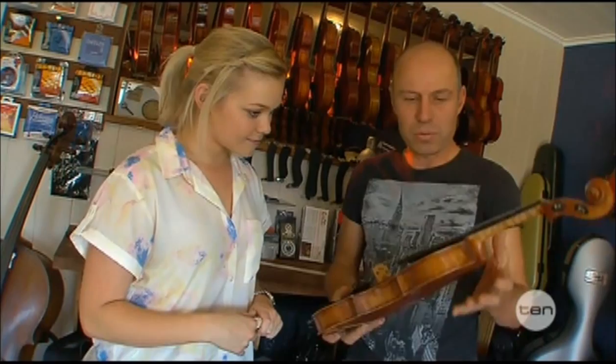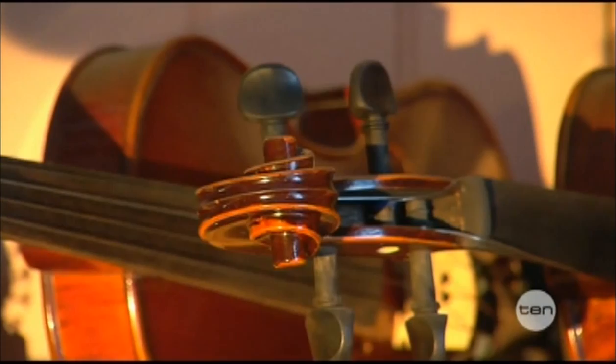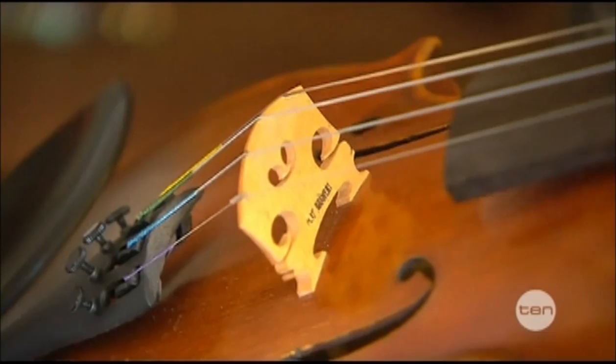What are the main things that alter the sound of the instrument? Well, the shape of the instrument has a big influence. And also the thickness of the plates — if the plates are thinner, the instrument makes a deeper sound; if they're thicker, it sounds sharper and higher. And the other one is the bridge — the bridge is very important. If you change the shape of the bridge, it changes the sound.